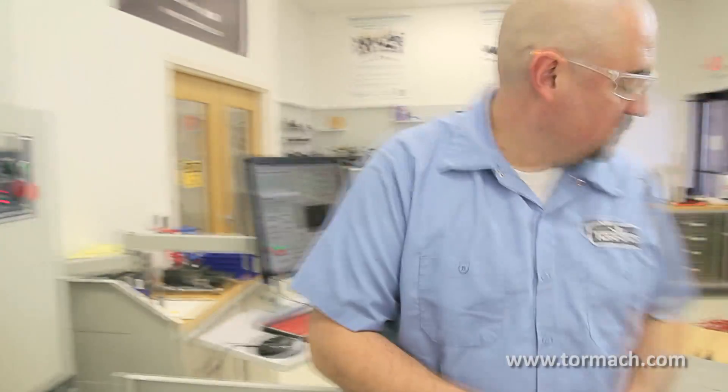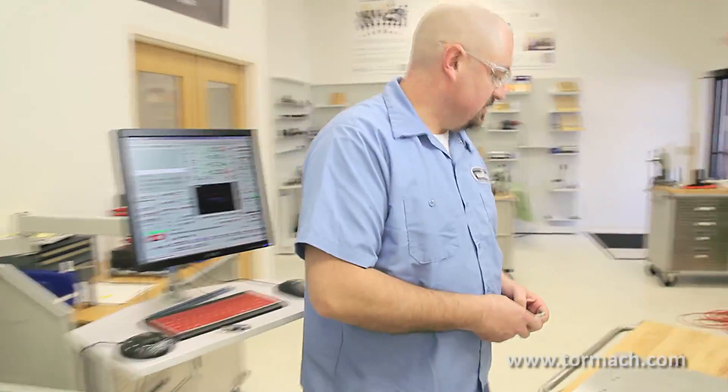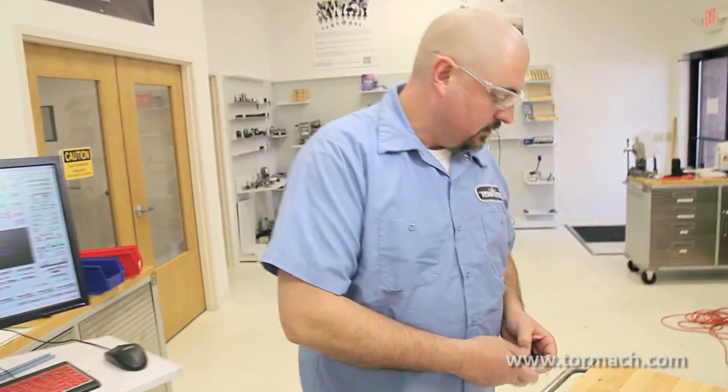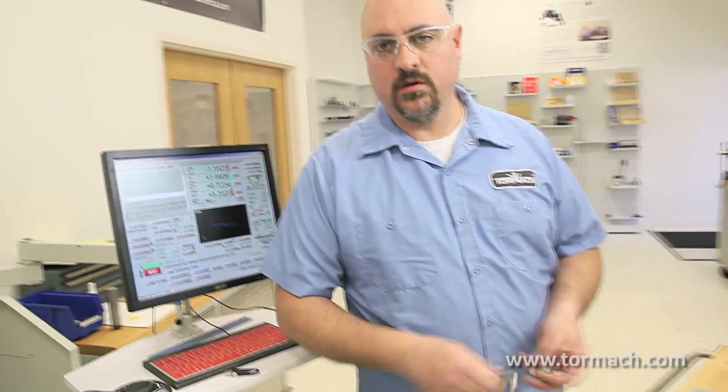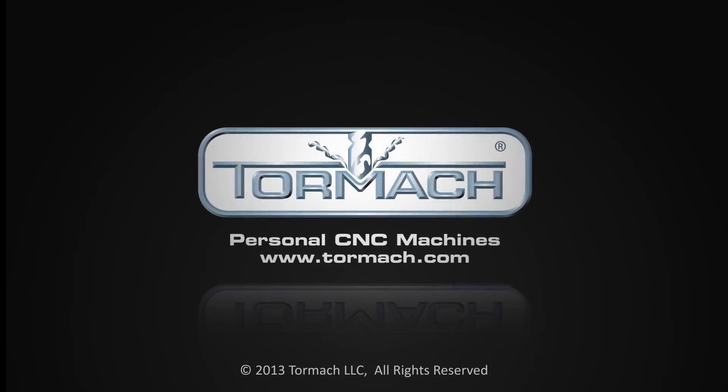That's about it on the machine. It's just different fixturing plates and different ways to locate them and have them repeat good for you. Thank you.